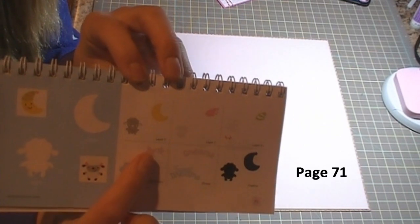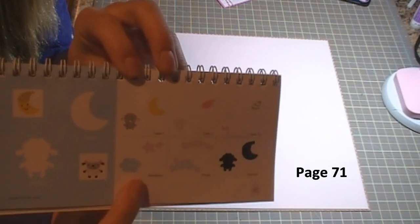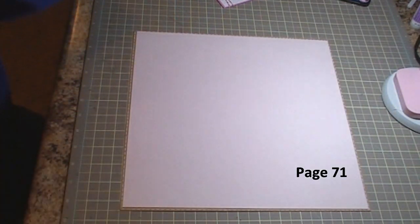I cut the lamb, the moon, the stars, the phrase, and the cloud, and I'll give you all those measurements as we go along.